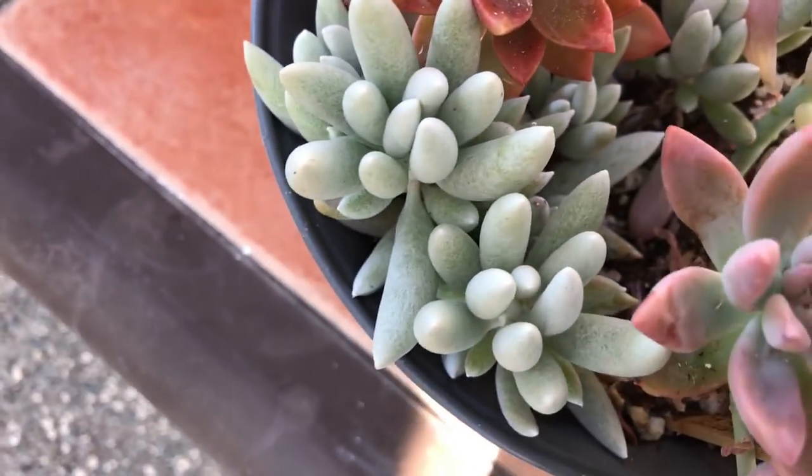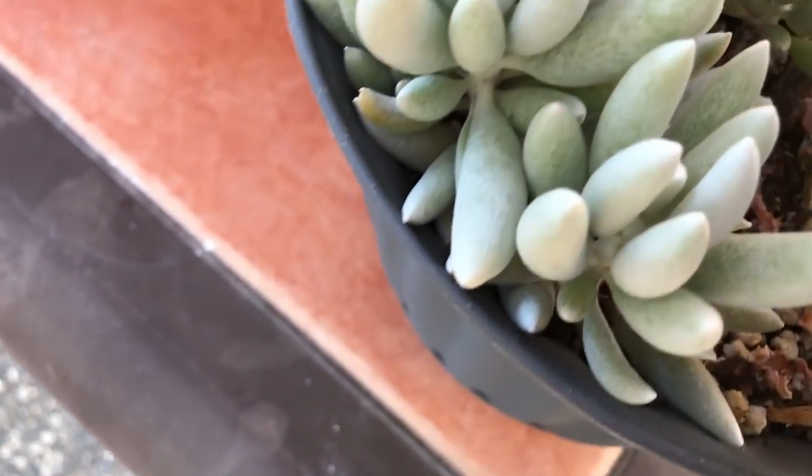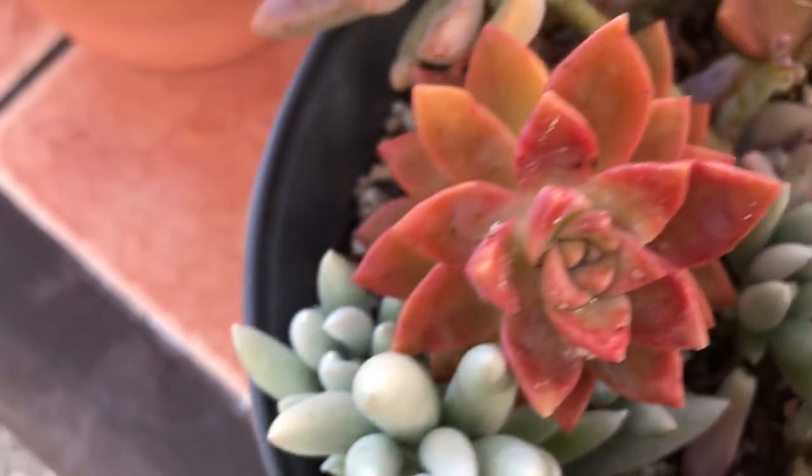Here's my ghost plant, which is kind of pink, but see — it doesn't have nearly as much infestation as this one does. Look at this one.